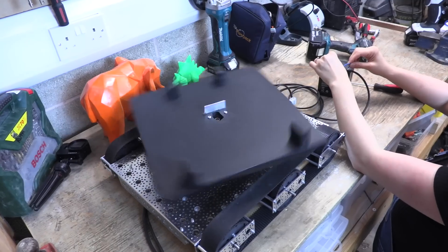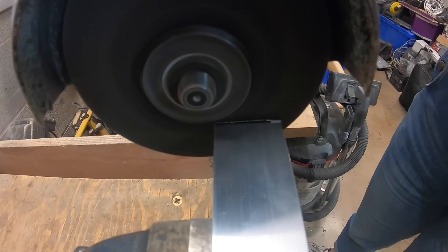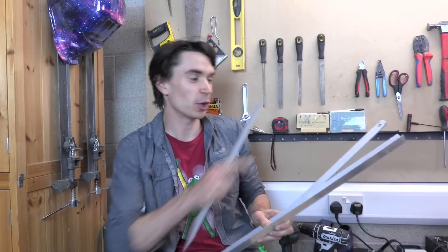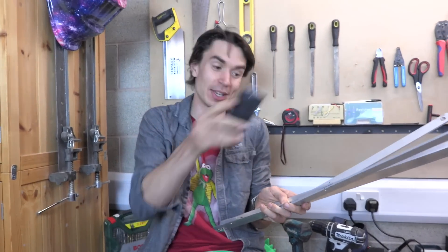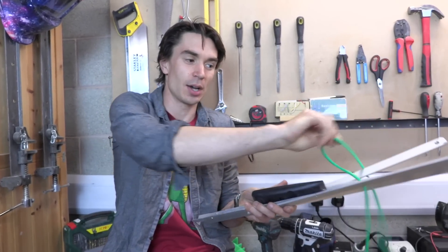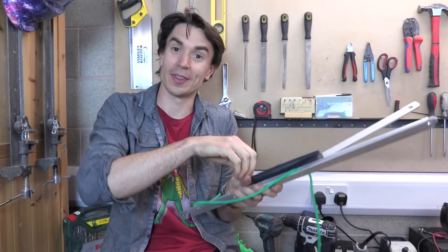To create the catapult for Joel's robot tank, we've got these lengths of aluminium that we're going to join together to create a V with a central channel that we can place our TV remote inside. And what we'll use is our elastic, like a traditional catapult, that we can mount on the end, pull back, and then use to fire our TV remote from the tank.